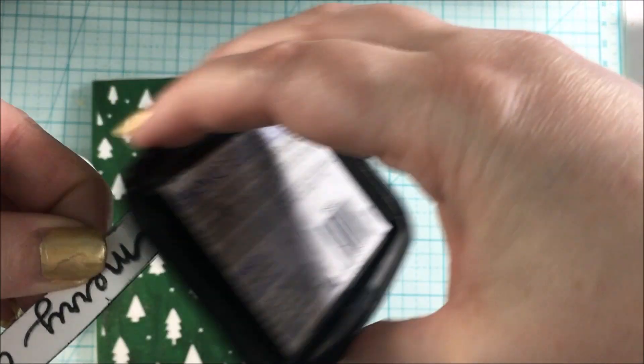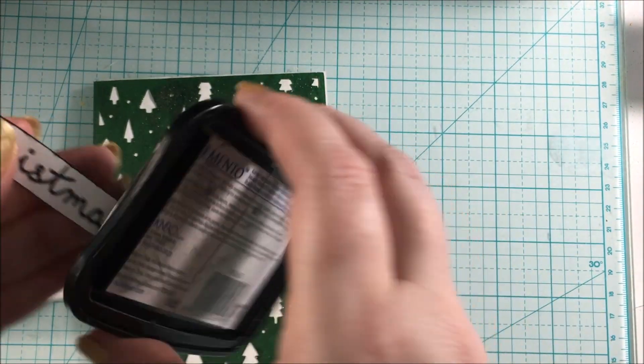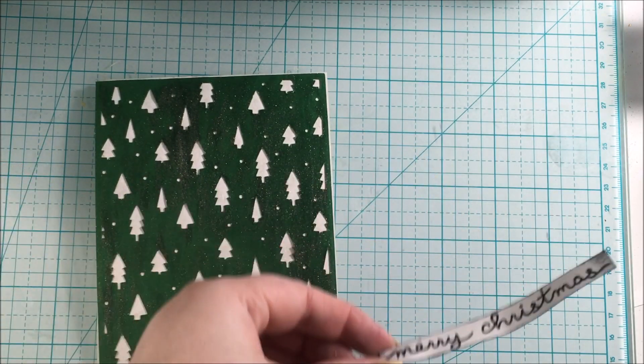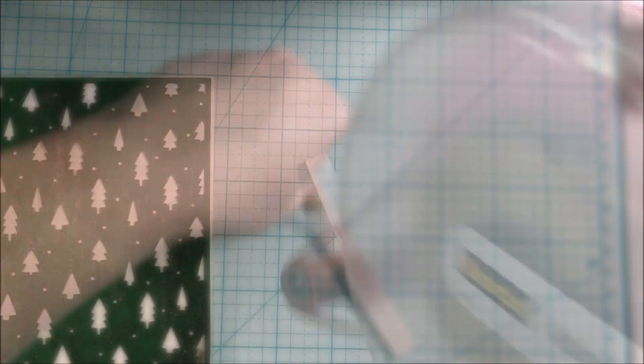Then I was ready to adhere this banner to the card. To do that, I grabbed out the Advanced Tape Glider from Scotch, which is also available at Scrapbook.com.